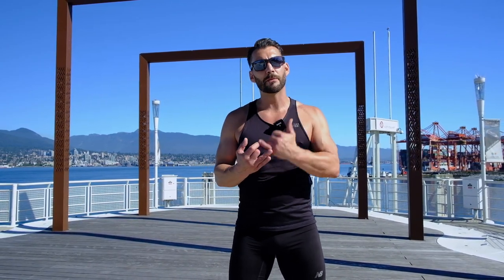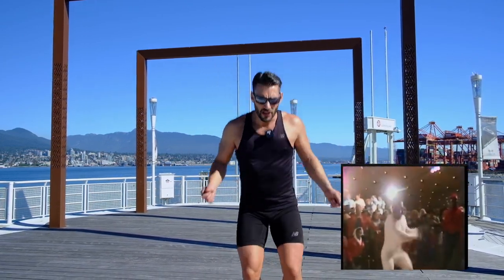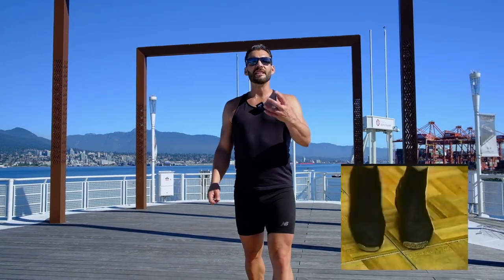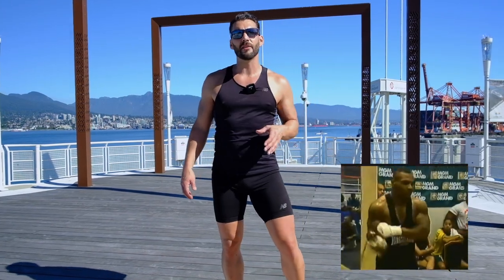Iron Mike Tyson, on the other hand, delivers a lot more power and speed — not only in his boxing, but his jump rope training. You're seeing him do a lot more power crosses, a lot more jump squats. He needs that power in order to generate force to defeat his opponents. So that's the main difference.